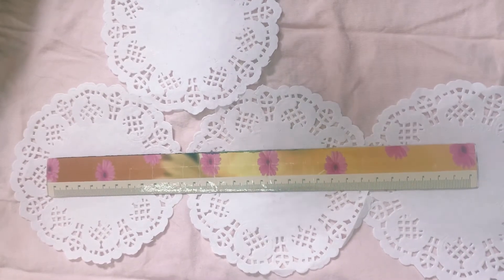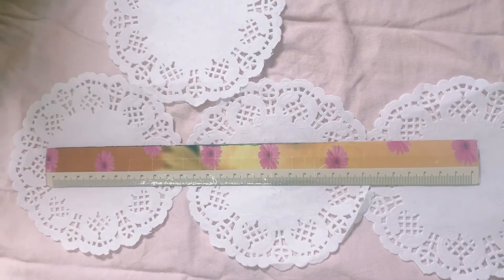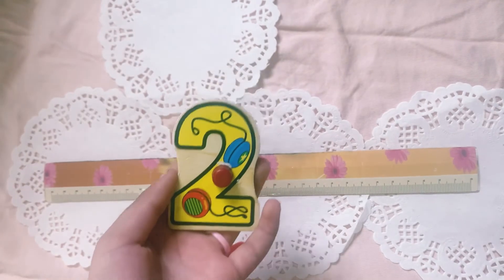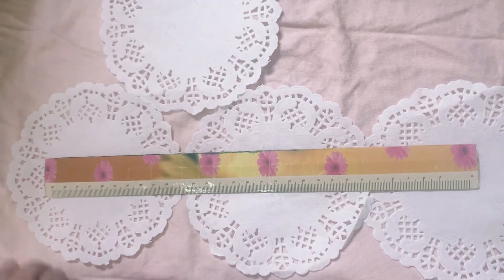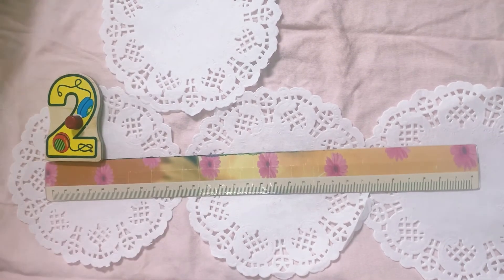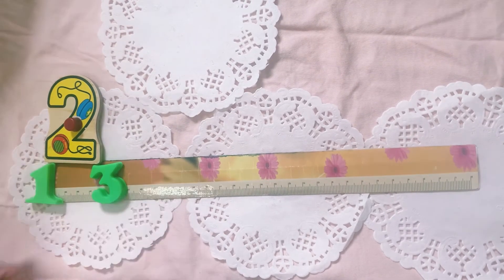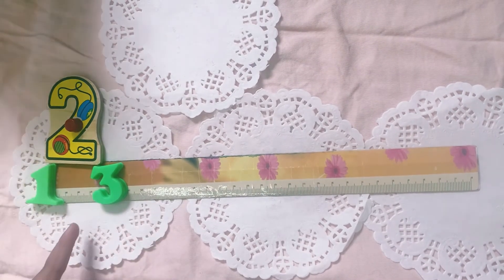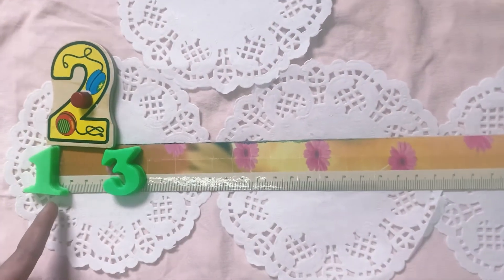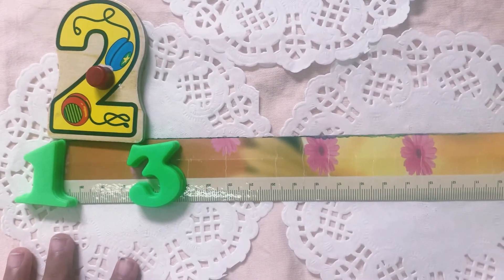Now, let's take this number two. It's the big one. So, it's about three inches long. See it? Can you get a little bit closer to it? Okay. Now, you see this number two.